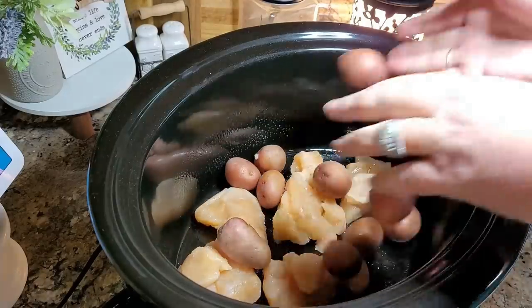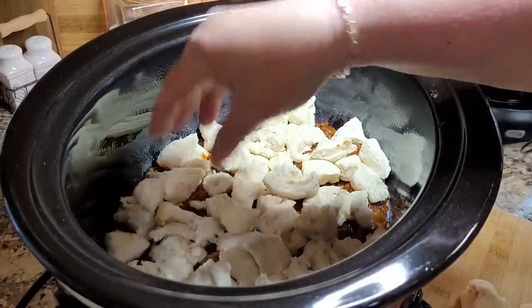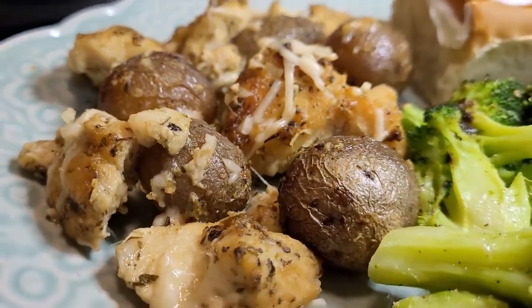Tonight I'm sharing two brand new Crock-Pot recipes that I have never shown on my channel before. They're what I call next level Crock-Pot recipes. They have very little preparation — just some chopping or maybe browning something — but they are so delicious they are worth the effort.